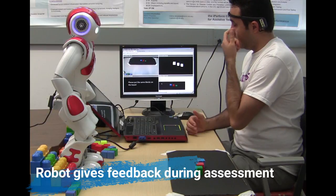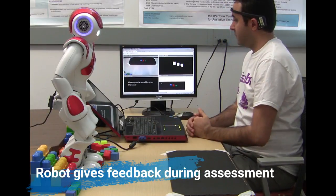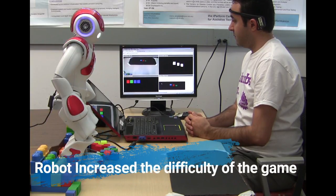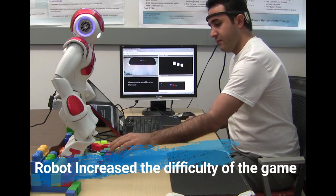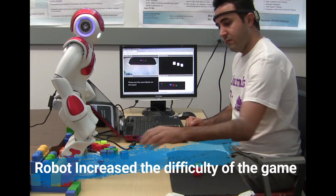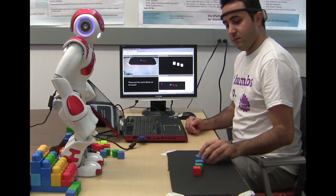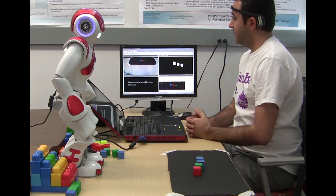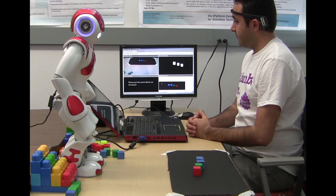Let me show you another one. Please put the same block on the board and touch my head when you are ready. Please put the same block on the board and touch my head when you are ready to begin. Good job.